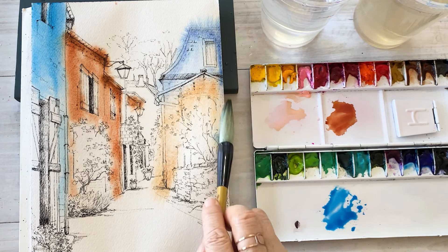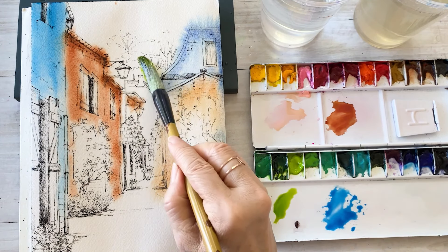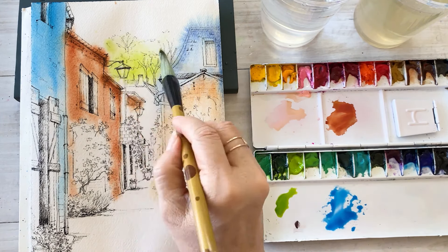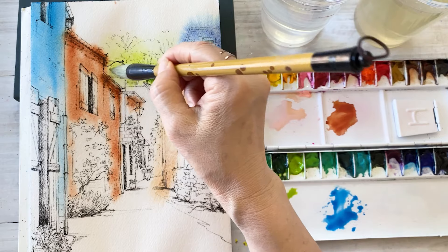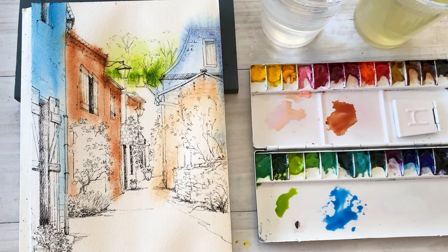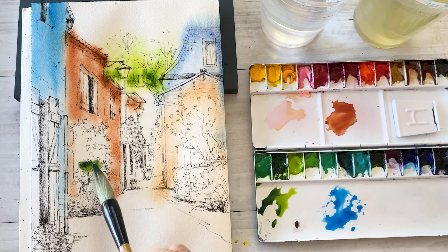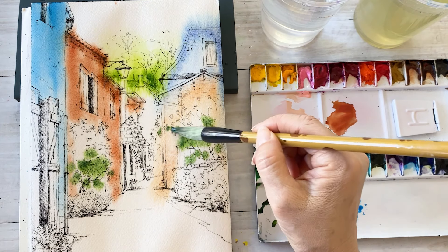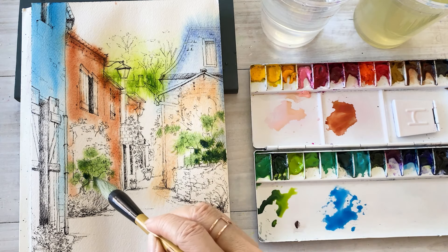We are going to paint the trees and flowers. Take some green color and put on the leaf area here and there. Take some dark thick green color and put on the light colors. This paper has a lot of water, so put the green color and they will spread and bleed colors.